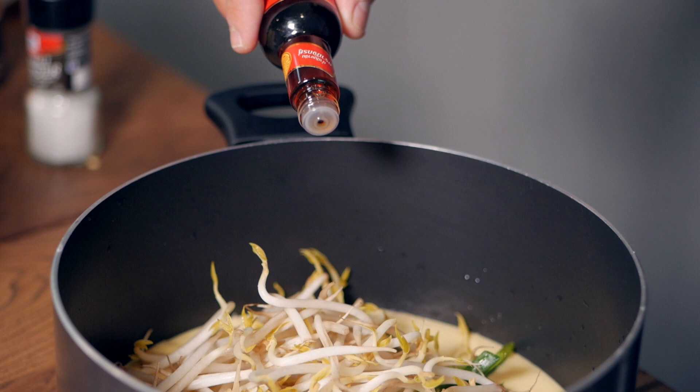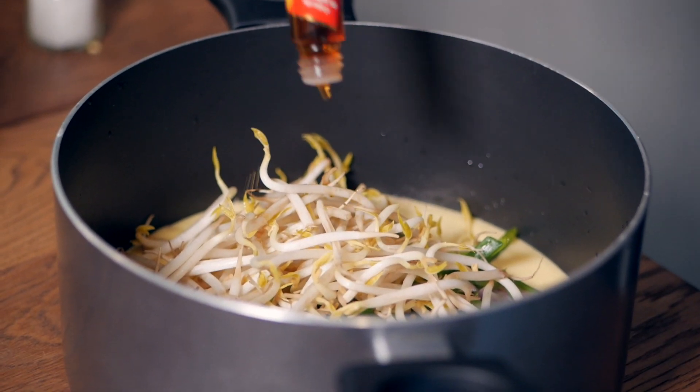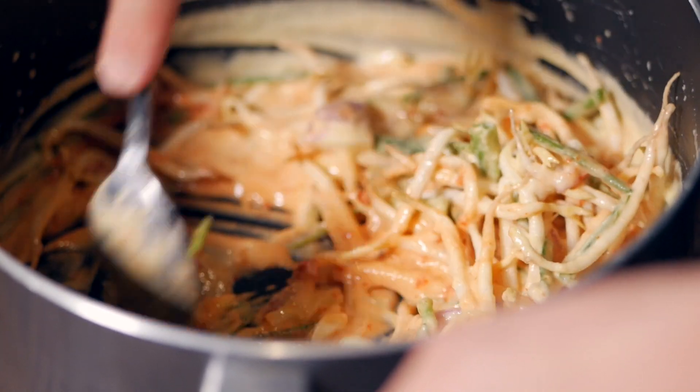The secret ingredient is Korean red chili paste, which you can get at pretty much every Asian supermarket. Some people also usually add kimchi, but it's hard to find kimchi without fish sauce in it, so that step is omitted here. You're also adding about a tablespoon of sesame paste.